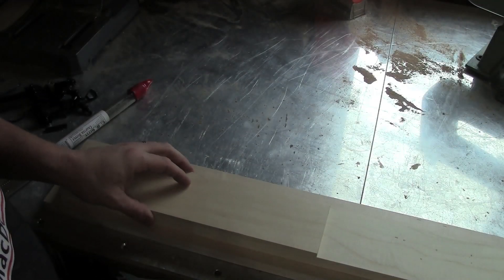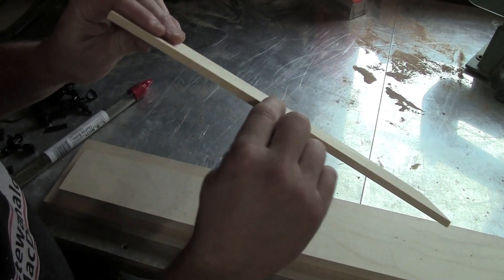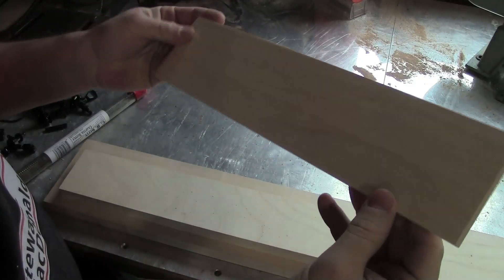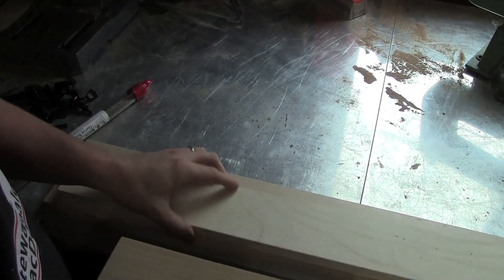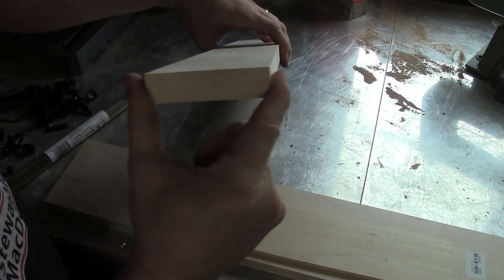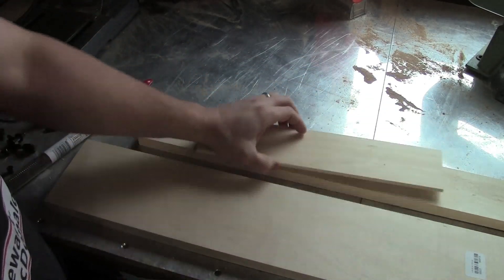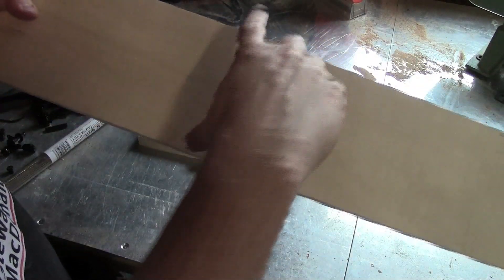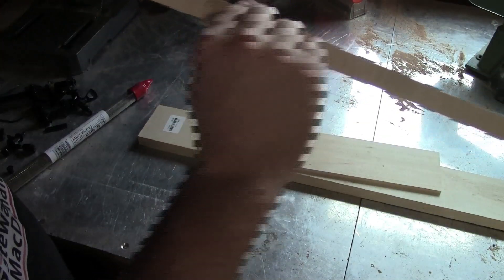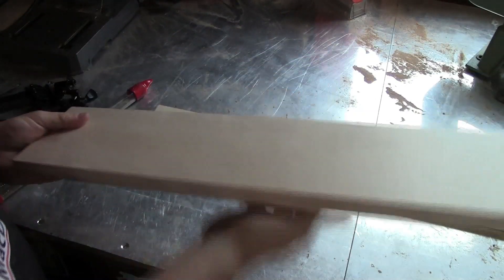Here are the parts that you'll need to make this ukulele. First, some quarter-inch thick wood — you'll need some that's either two or three inches wide, and this will be for the fretboard. Next, a piece of wood that is three quarters of an inch thick and three inches wide — that's going to be for the neck. Then we have a piece that is five inches wide and also three quarters of an inch thick — two of these sandwiched together will form the body.